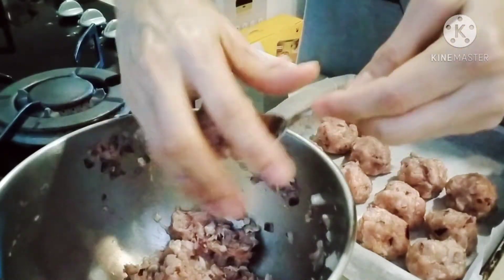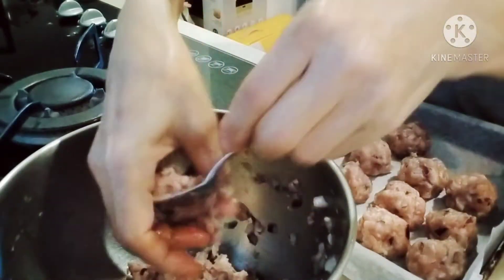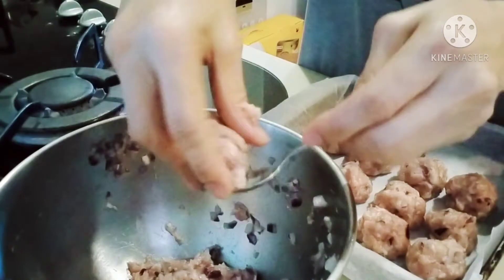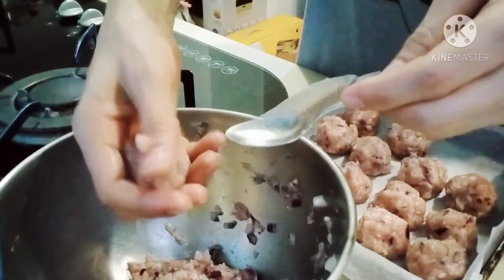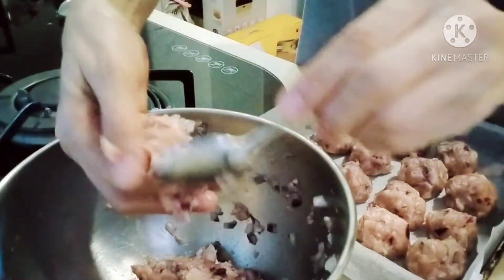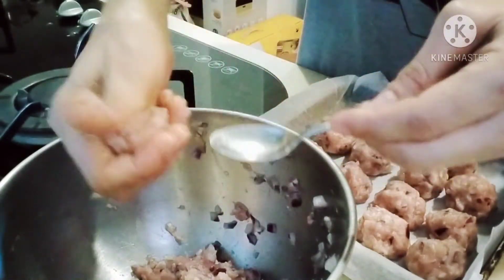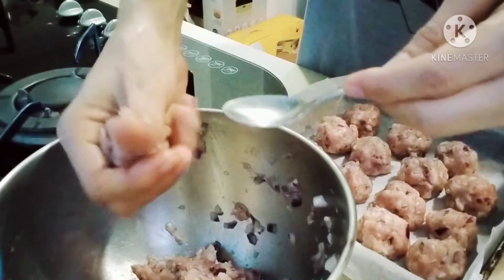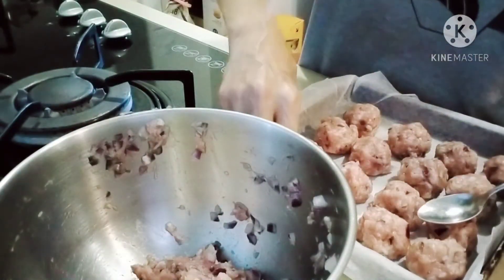But if you want them nicely browned, it's up to you, guys — just adjust the timing. You can bake for longer if you want them a bit crispy and brown.